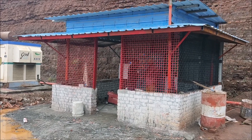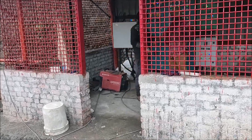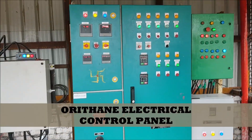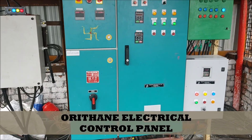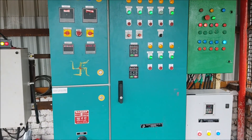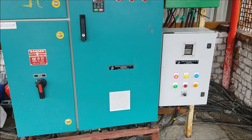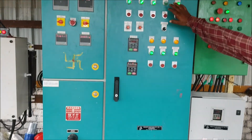Now we are going to our control panel. These all are the control panels for the total plant, with safety features and every control system in place.